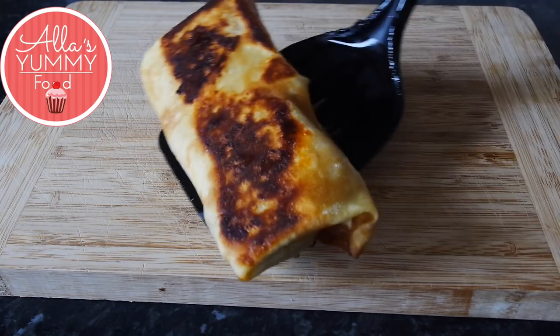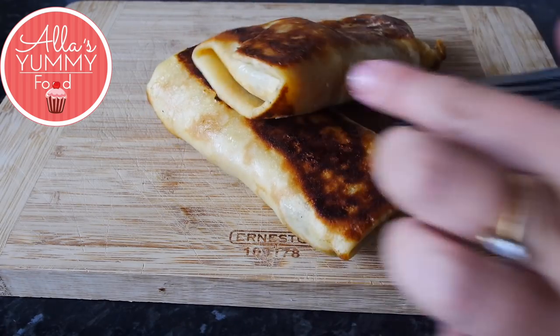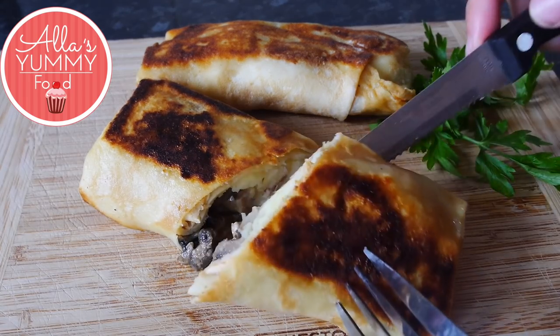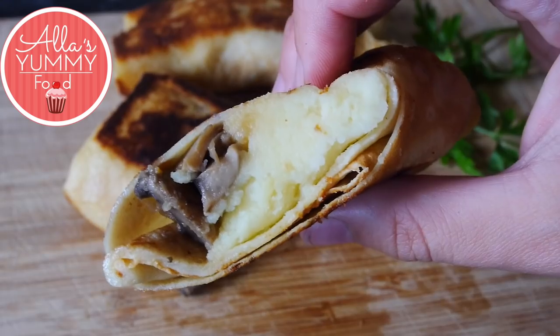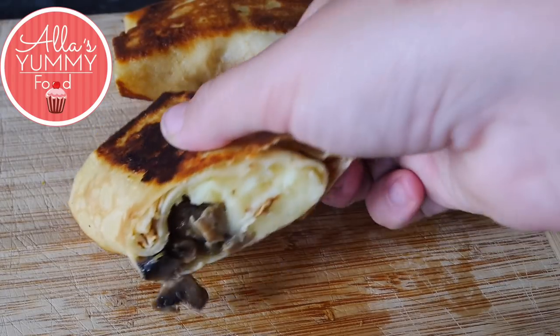Fry from both sides until you get a beautiful golden color — be very careful not to burn them. Once they're nice and crispy, serve them up. You've got that crispy topping, very soft inside, and a delicious filling — it's really mouth-watering. Serve with sour cream or any other sauce you like, and enjoy! Thanks for watching.